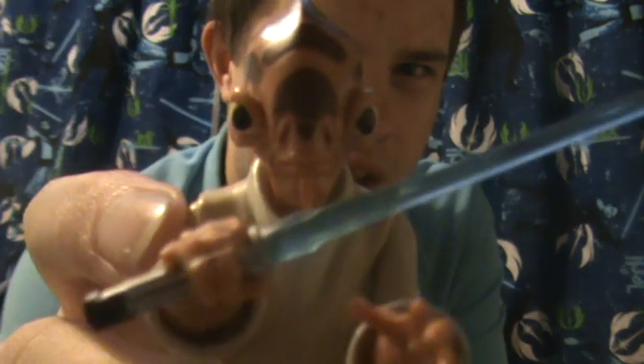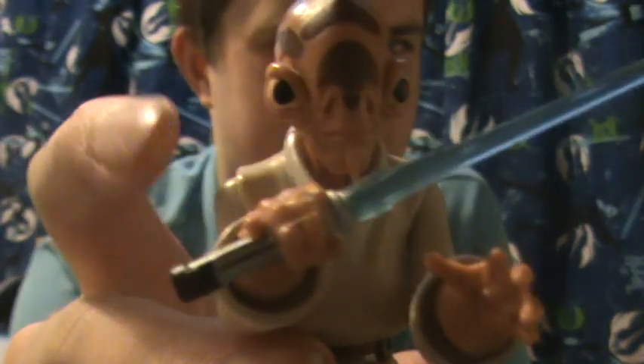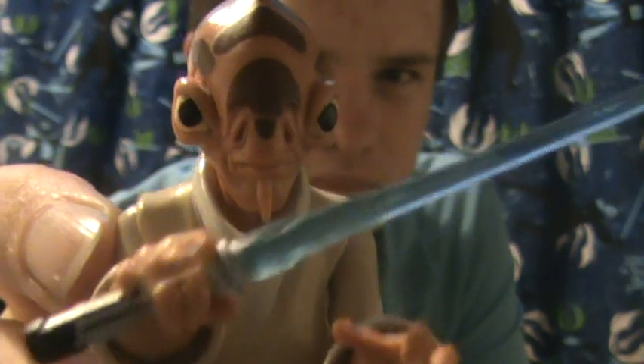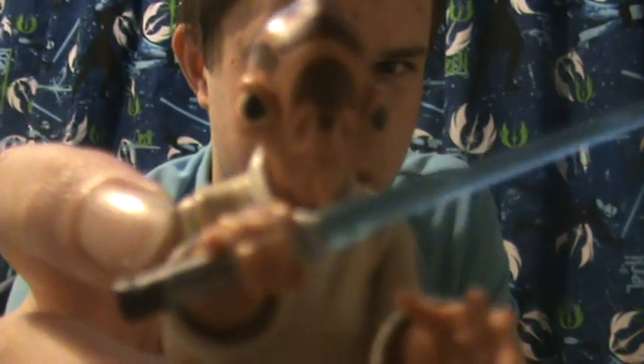It was originally released as a mail-away exclusive back in 2009. At the time, Hasbro had no issue releasing figures for minor characters, because this guy only appeared in one episode and died. He did appear quite a bit but wasn't really the main focus of the episode — a lot of it focused on Grievous — but he did get a bit of a role, and they made him a figure, which is pretty cool.